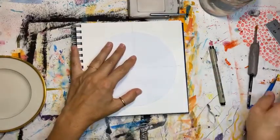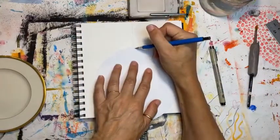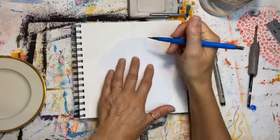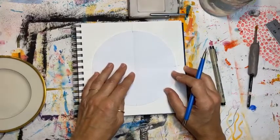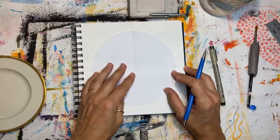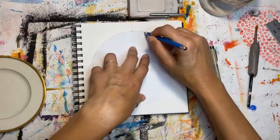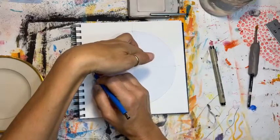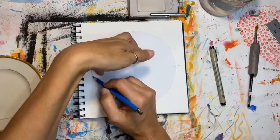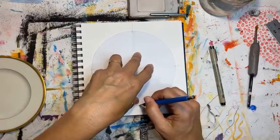If you want, now you can mark the little fold marks up towards the edge of the circle, and that will allow you to line it up. Then trace the circle onto your watercolor paper. If it doesn't line up perfectly, don't worry about it — we are not machines, so just get as close as you can. If you have a compass and a ruler and want to be more precise, you can do that.